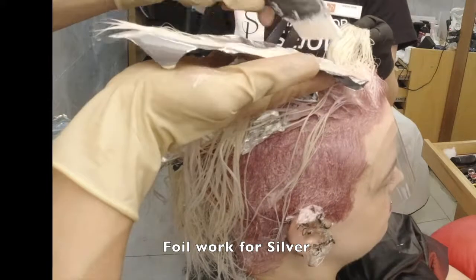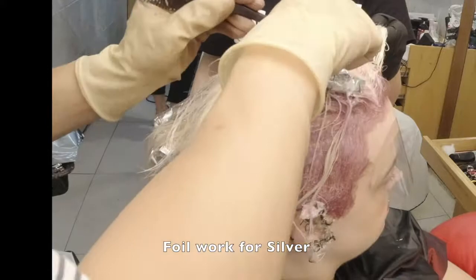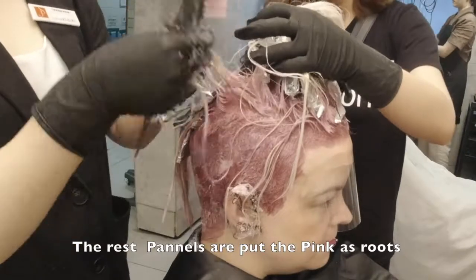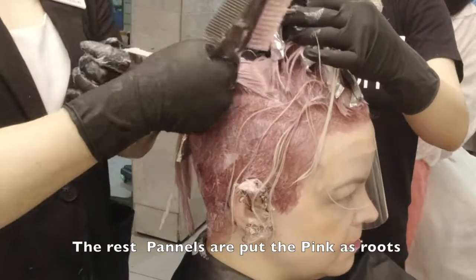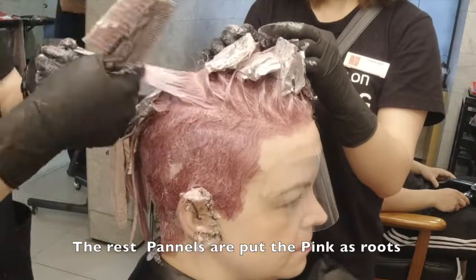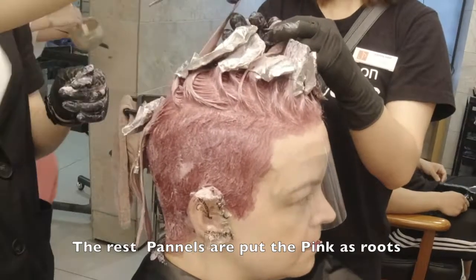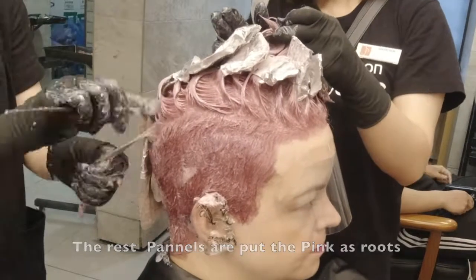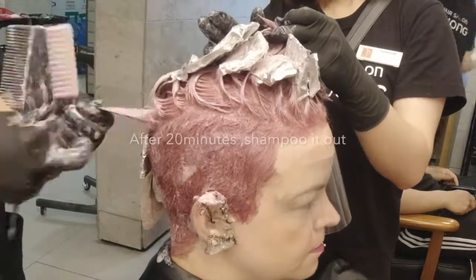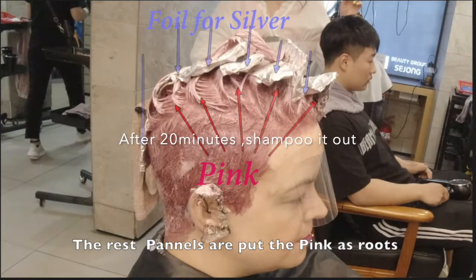And then it gives them color. I use 9 volume developer on the colors because they don't need to have melanin removed anymore, and it's less damaging. The last hairs are put — the pink is the same as the loose. Silver and pink differ on each hair panel, as you know.